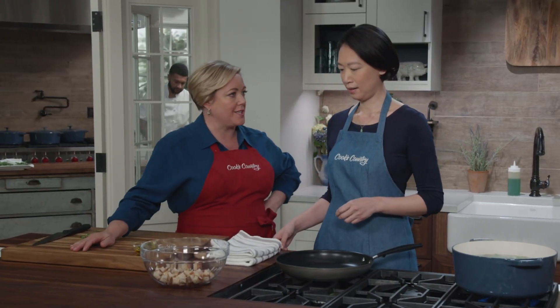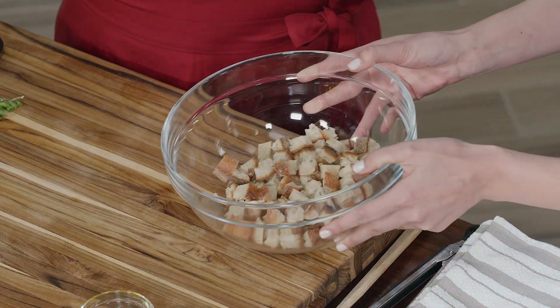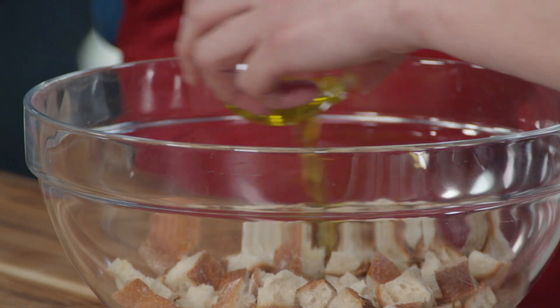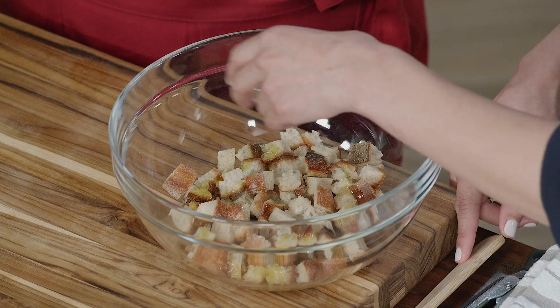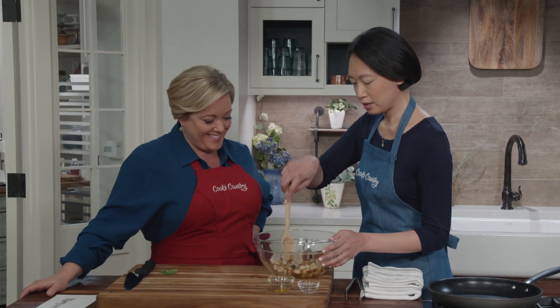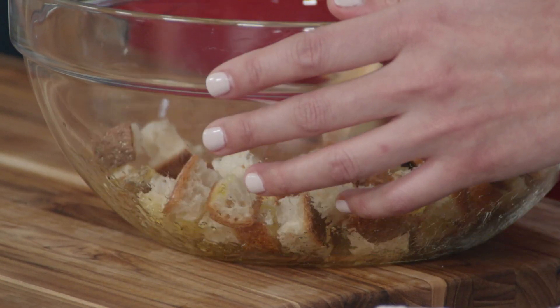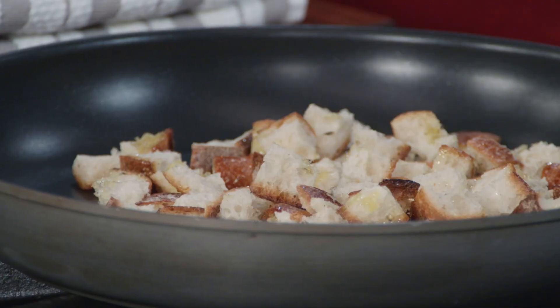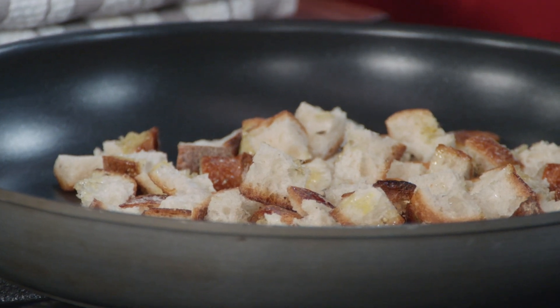In the meantime, let's get the croutons going. One of my favorite parts of Caesar salad are the croutons. Here I have three ounces of a really nice baguette, cut up into half-inch pieces, and I'm going to add two tablespoons of extra virgin olive oil and season it with a quarter teaspoon of pepper. There's no salt here — the dressing is going to be salty enough. Just a quick stir to make sure they're nicely coated, and let's toast them up using medium-high heat for about five to seven minutes, stirring occasionally to make sure they have time to brown.